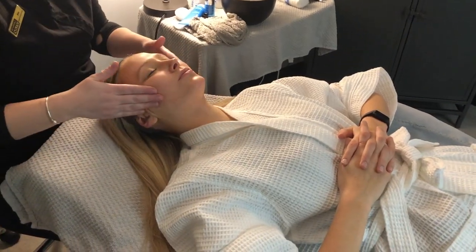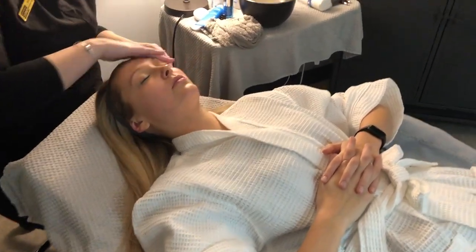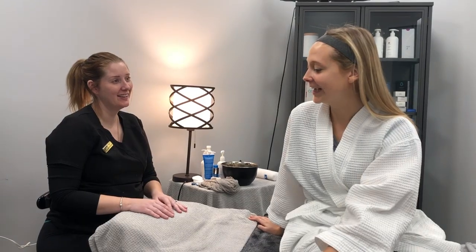For the last part of the facial we protect and seal the skin with a light massage. This facial brightens, plumps, and moisturizes — perfect before an event.